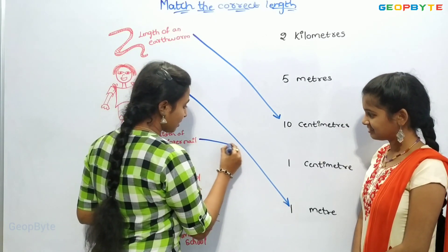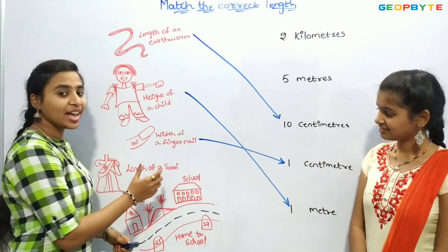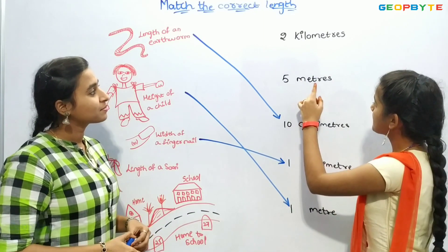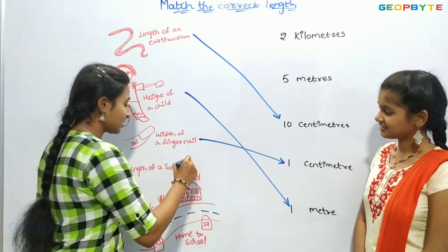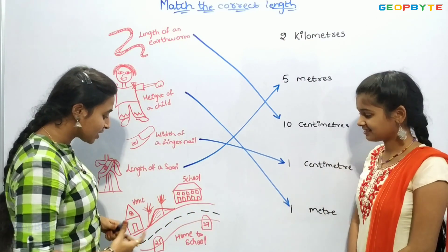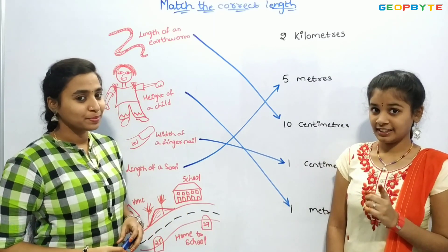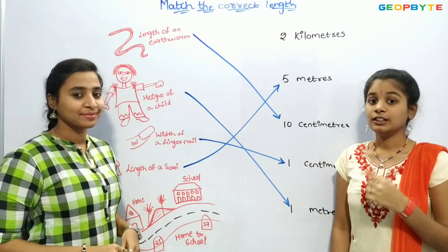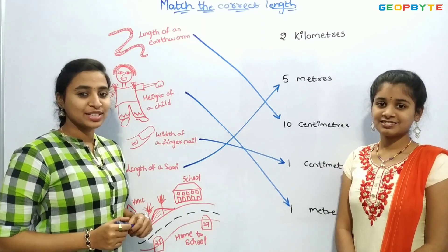Let us match the next one: the length of a road. Children, the remaining length is 2 kilometers, so it can be 2 kilometers. Let us match.